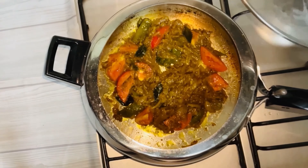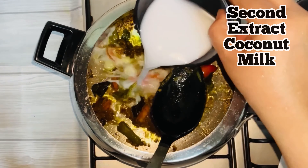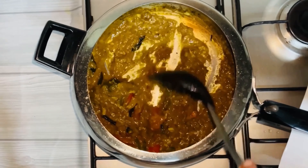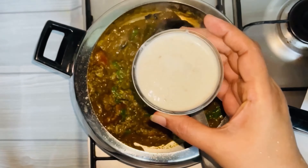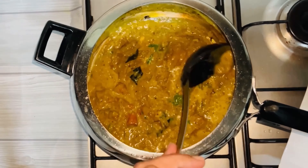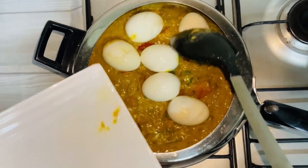Now we'll be able to use a soft consistency. I'm going to add some color. Add a little cashew and a little paste to the oil. The oil should be nice. You can add a little sauce on the inside.